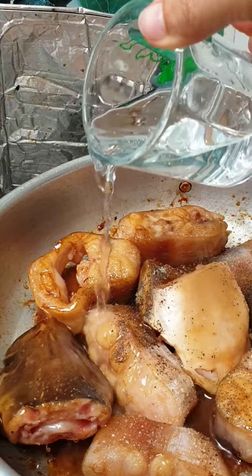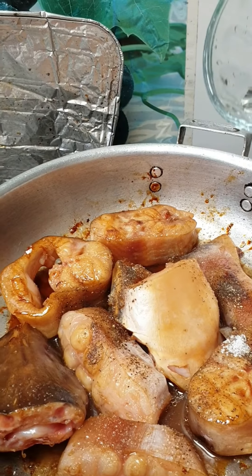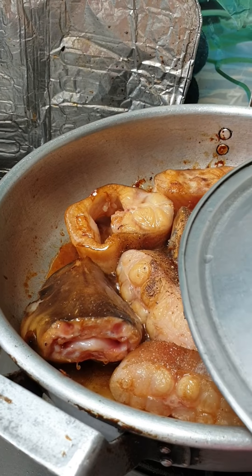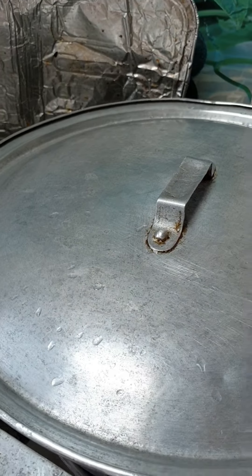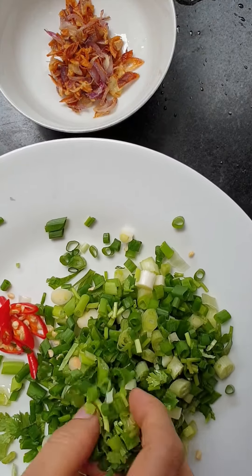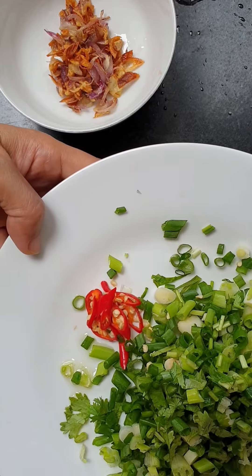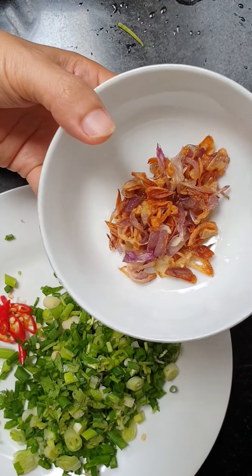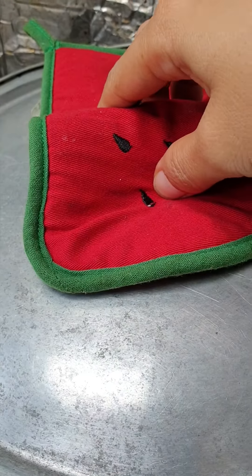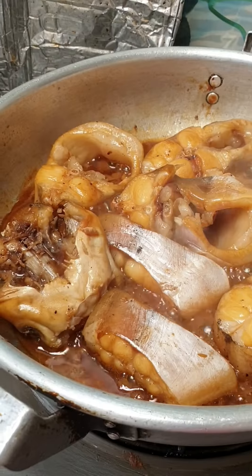And two spoons of water, then I cover and cook for five minutes. Here I cut the green onion and chili like this. The purple onion is already fried. Now I want to check the fish.